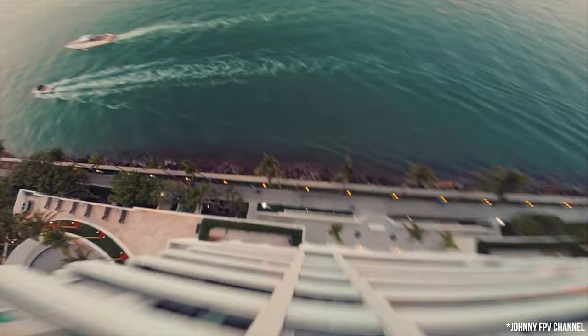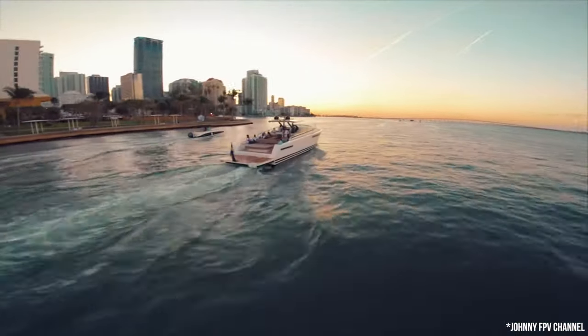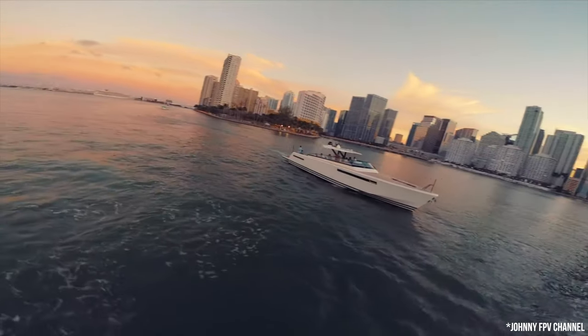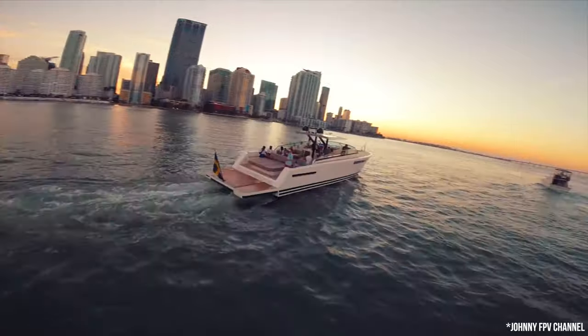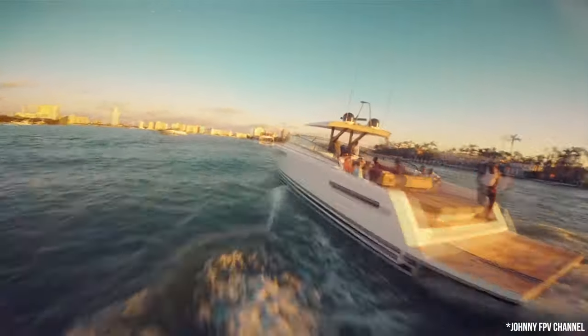Since you are constantly changing your orientation, it may get confusing just operating the drone with just a remote control. FPVs are also really cool because they allow the viewer to capture more immersive drone shots, nothing like what you usually get from flying your typical DJI consumer drones.